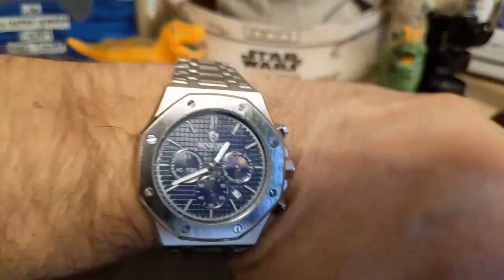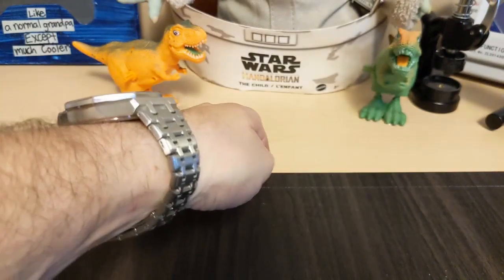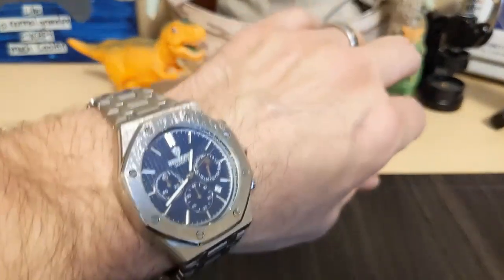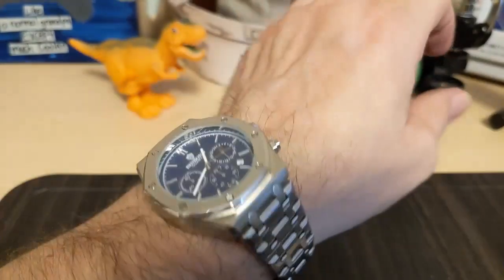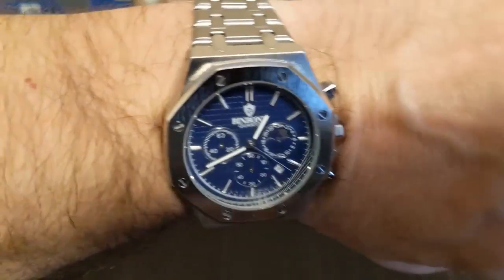Here's the watch on my seven-and-a-half inch wrist — it's a big watch but it wears pretty nicely. It's fairly heavy for a hollow-link chrome-plated watch too: 134 grams. A lot of times you'll get a chrome-plated hollow-link bracelet watch and it'll be about 100 grams, so yeah, it's got some heft to it.